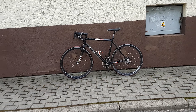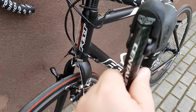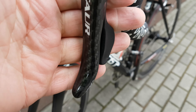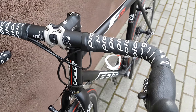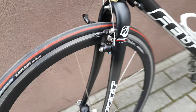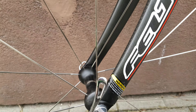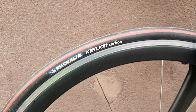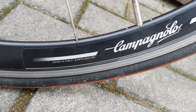Hello again, this time Felt F1X. Let's start from the front. Counter bricks 3K carbon, and take through — looks pretty nice. Made in Taiwan carbon fiber. Michelin Krylion Carbon tire, Campagnolo wheels, made in Italy — Campagnolo.